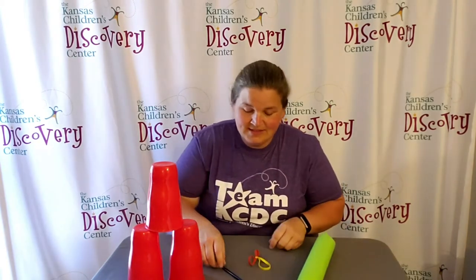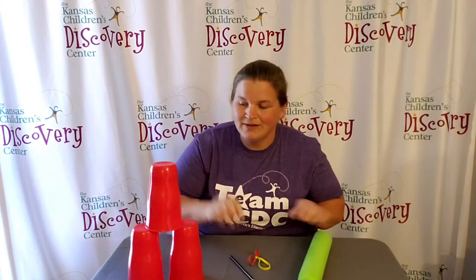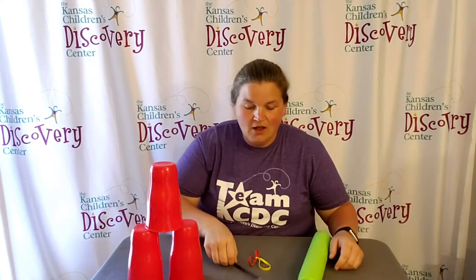Welcome to Discovery at Library! Today we have a really fun activity for you to try out. All you need is an old pool noodle, two rubber bands, a sharpened pencil or pen — something you can poke a hole into the pool noodle with — and some plastic cups. That's it!